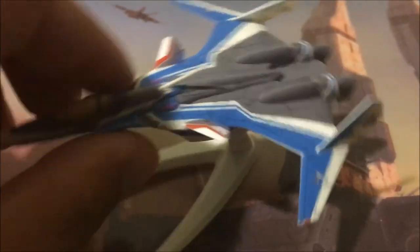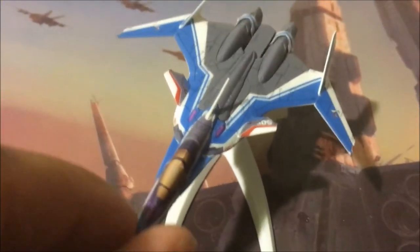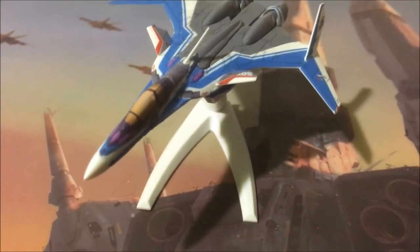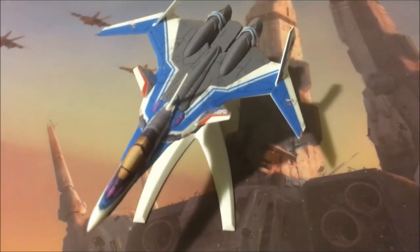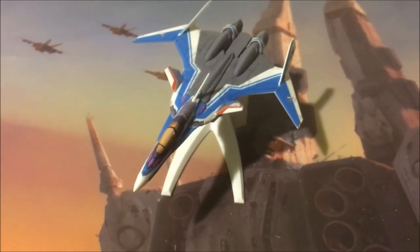Again, this is fighter mode only — it doesn't come with additional parts. Pretty impressed. This is only 400 yen, so no room for complaints here. I would have liked some additional stickers for the bottom, but I like it — it's neat.